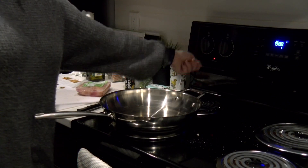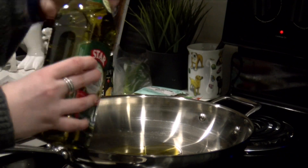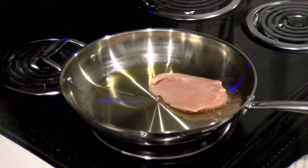While those are in the oven, salt and pepper your chicken breasts, put some olive oil in a pan, and fry away. Listen to that sizzle.